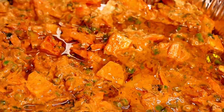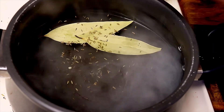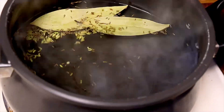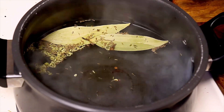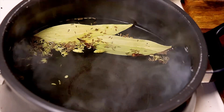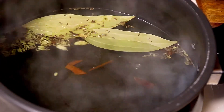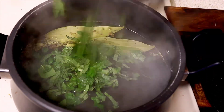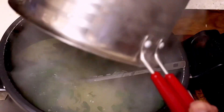Add half a cup of oil to the vegetables in the tray. Meanwhile, take a pan and add five cups of water. Once it comes to a boil, add two bay leaves, half a teaspoon of cumin seeds, half a teaspoon of fennel seeds, five cloves, two cardamom pods, and two small pieces of cinnamon stick. Then add half a cup of chopped coriander and mint leaves, followed by 1.5 cups of washed basmati rice.